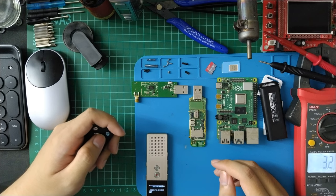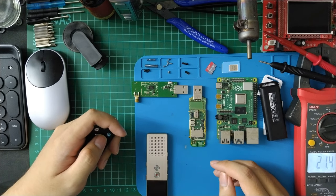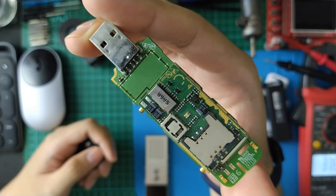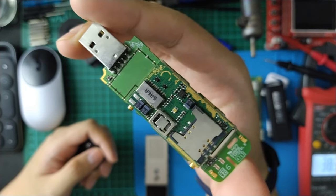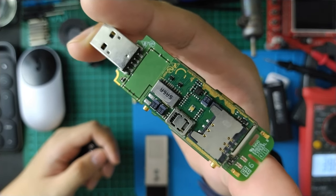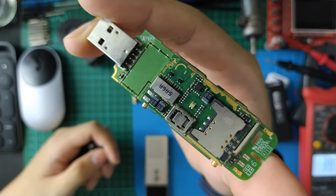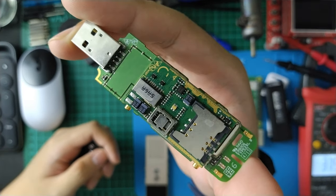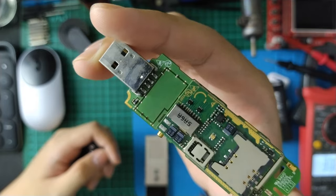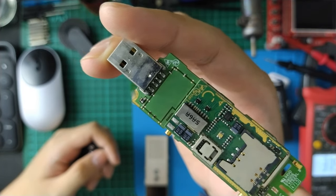Hello everyone. Today I have the ZTE MF-83-1. This is the LTE 150 Mbps. I don't really understand about USB mode that run, but I never have problem with driver — just plug and play. They have a web user interface and are compatible with routers that have a USB port and Raspberry Pi.